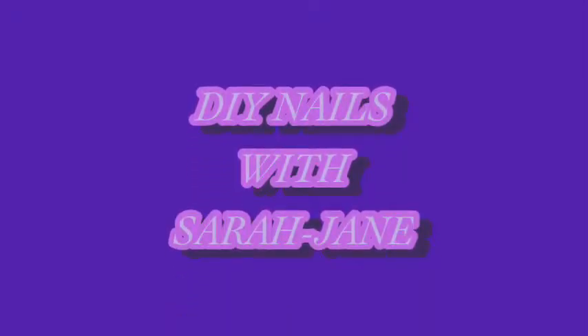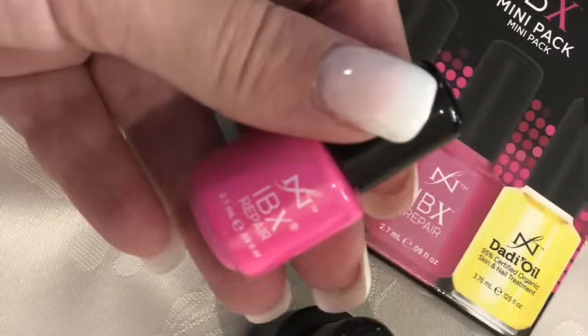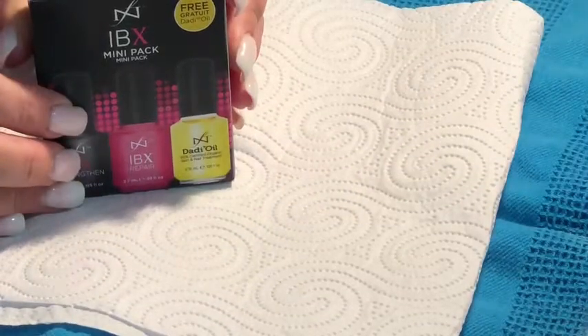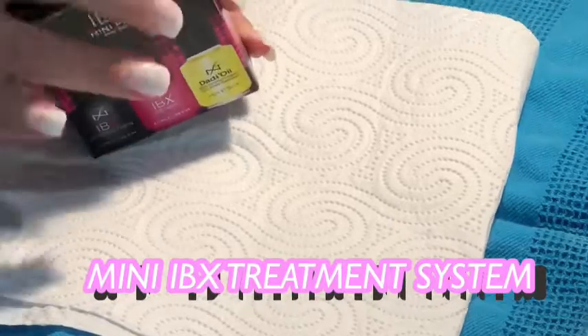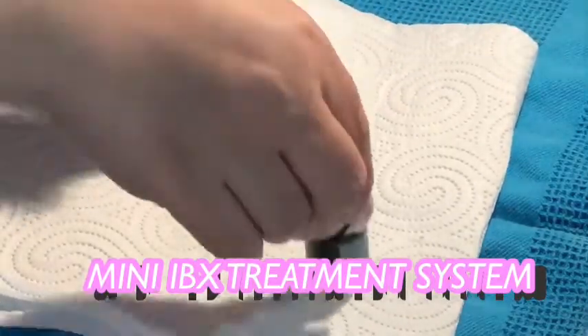Hi everybody, welcome to my channel. This is the first time I'm actually recording YouTube, so thank you for watching. Today we're doing an IBX review and I was actually quite surprised in regards to the quality of this.